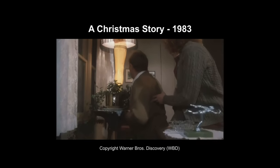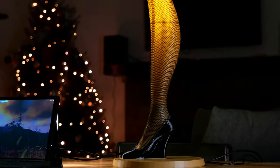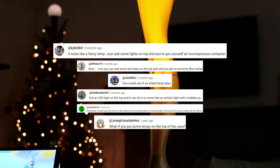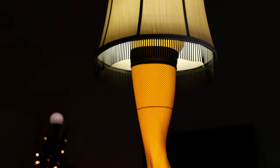Hey y'all, do you remember the leg lamp from the movie A Christmas Story? It was a sensual masterpiece. In my passive PC case video, many suggested I should turn it into a lamp. Y'all love lamps, so why shouldn't I make a lamp PC? And there's no lamp more iconic than the leg lamp. In this video I'm gonna show you how to make your own.